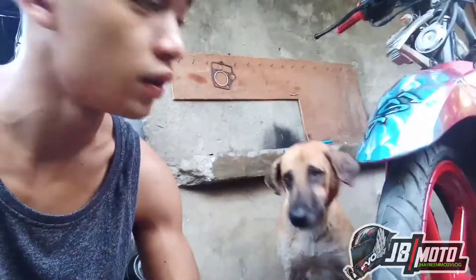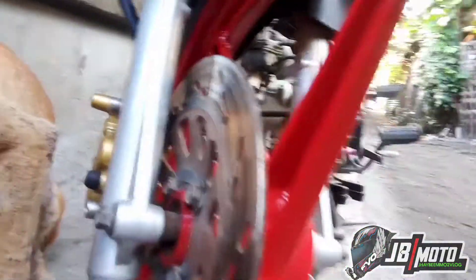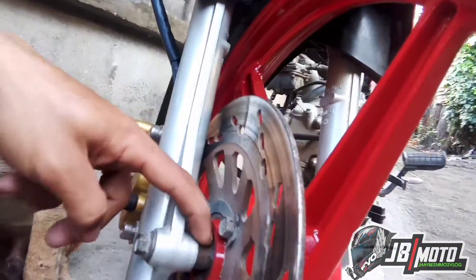Sa unahan naman, ganon din. Wala rin kami ginamit na spacer na washer. Salpak lang din. Ito yung itsura. Wala yung washer na ginamit — wala. Sa kabila, stalk din ang Smash. Walang ginamit na washer.